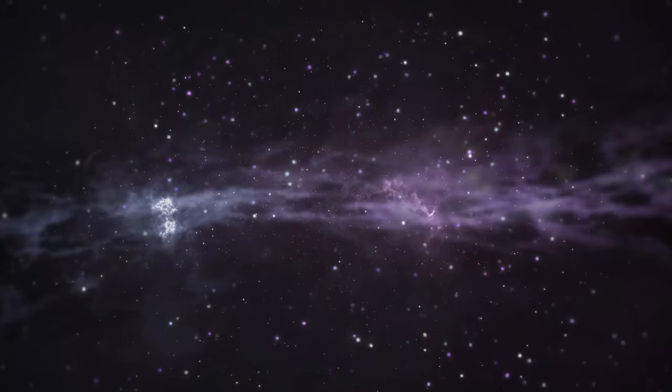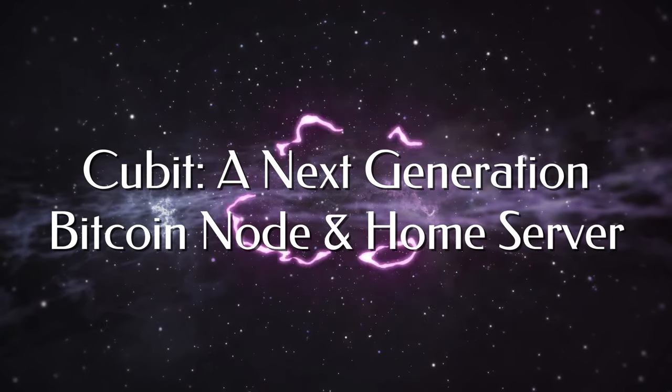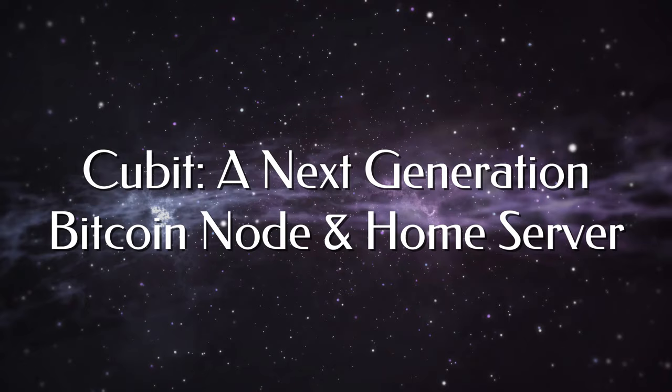Running your own node is a must when it comes to becoming a first-class Bitcoin citizen. And that is why today I am very excited to be taking a look at the next generation of Bitcoin nodes with Qubit. Let's jump in.